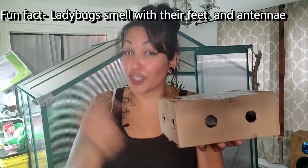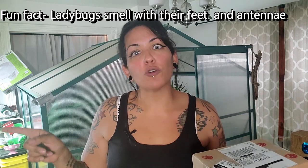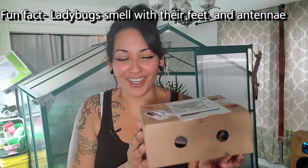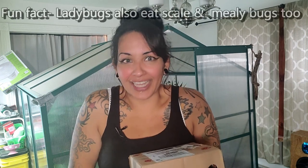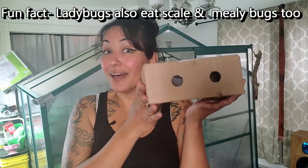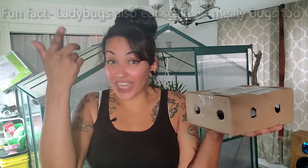I'm going to be using good bugs to get rid of those bad bugs. I'm going to be using ladybugs — or in the UK, I believe they call them ladybirds, isn't that so cute? They love spider mites, they love aphids — that's their staple diet. So what I did was I went to Amazon and ordered some ladybugs. You can always check it out on Amazon, or I could drop a link down below.